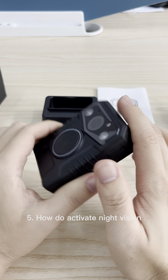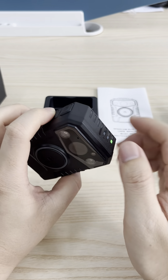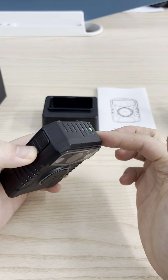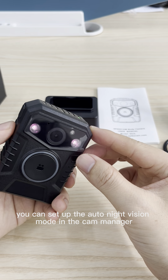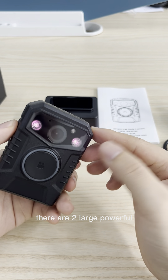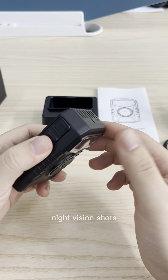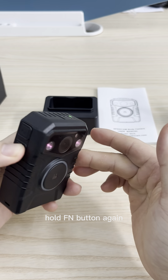Fifth, how to activate live vision. Hold the FM button for 3 seconds to activate the live vision mode. You can set up the auto live vision mode in the Cam Manager. There are 2 large powerful IR LEDs on the front of the camera to ensure good live vision shots. If you want to exit live vision mode, hold the FM button again.